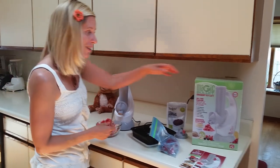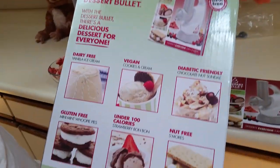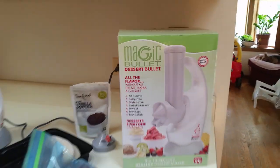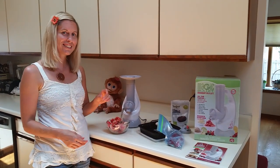So that's the magic bullet. Please like and subscribe to my channel. Talk to you later. Bye.